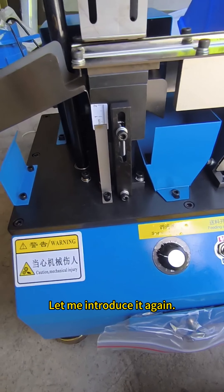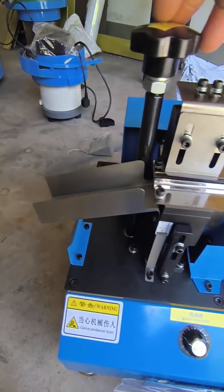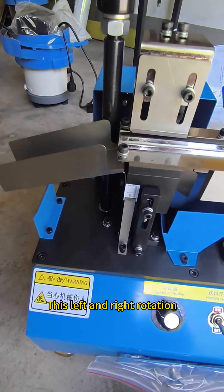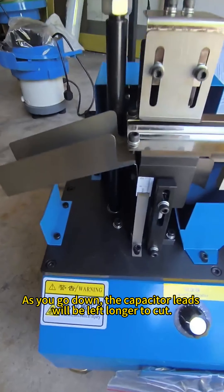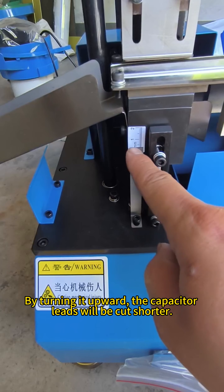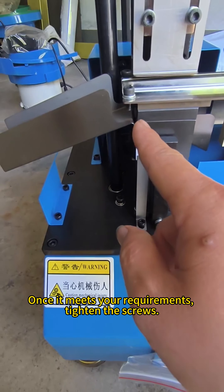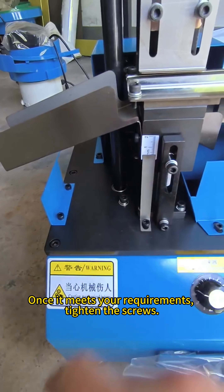Let me introduce it again. Loosen the screw and rotate the rod. Rotating it downward means the capacitor lead will be left longer when cut. By turning it upward, the capacitor lead will be cut shorter. Once it meets your requirements, tighten the screws.